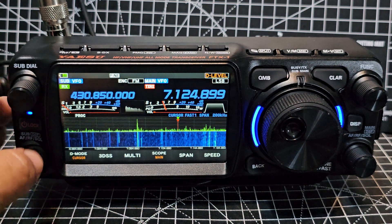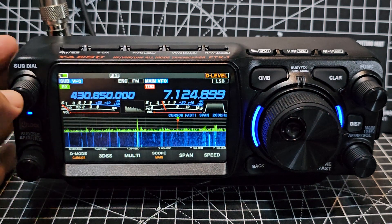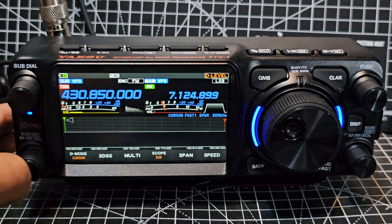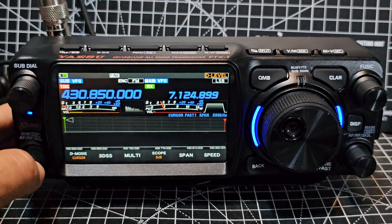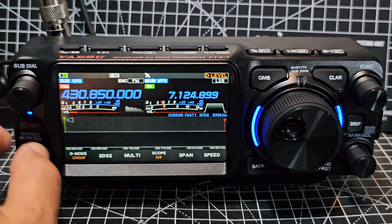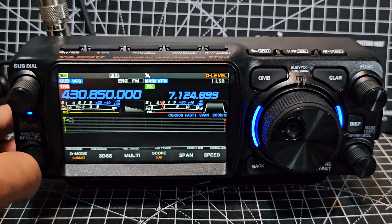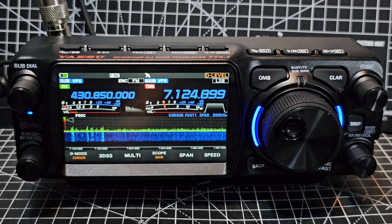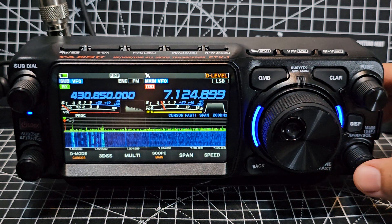Regarding volume and squelch: press the sub-band button once and you get squelch, press again for volume, press again for squelch and volume together. When you're on HF it's the same but you also get RF gain, because you're in the HF bands.